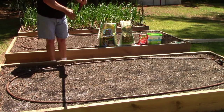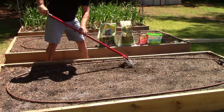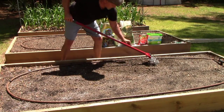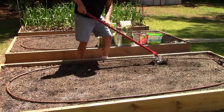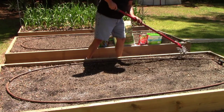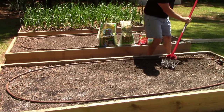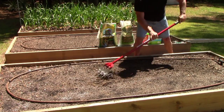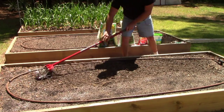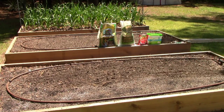Now we're just going to take our handy dandy little Garden Weasel and this thing really works great. It does a magnificent job mixing the amendments into the soil. You don't need this stuff in too deep because it's going to work its way down anyway.